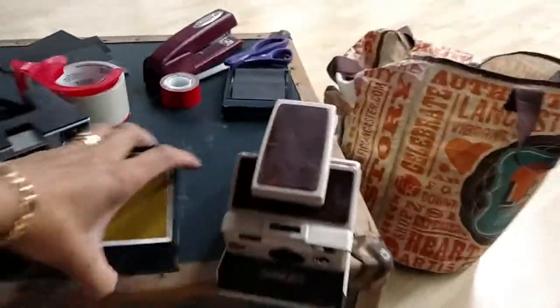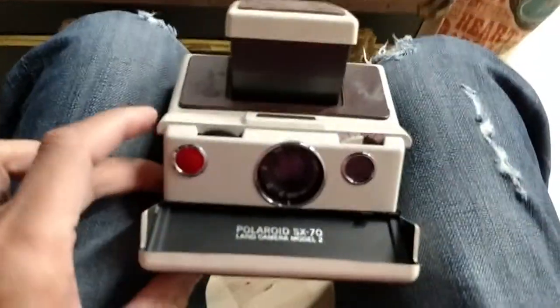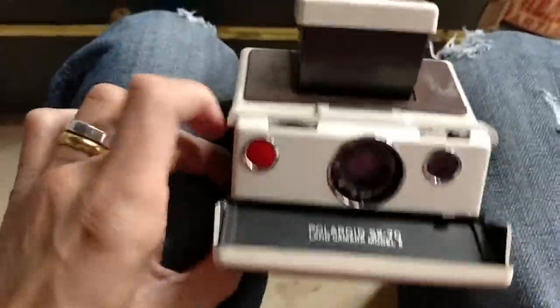Hey, it's Rolay from Photolay Photography. We are going to be shipping out one of our white SX-70s.